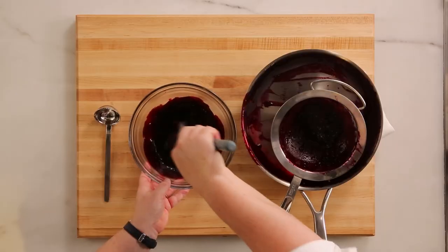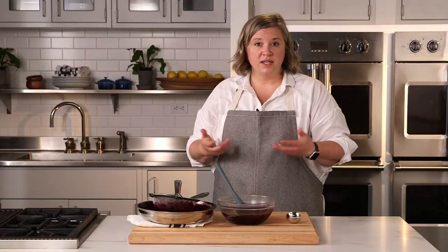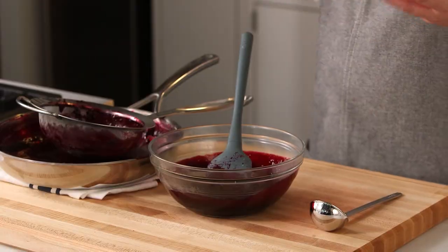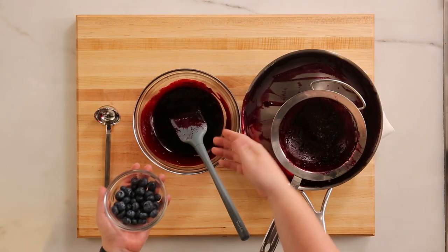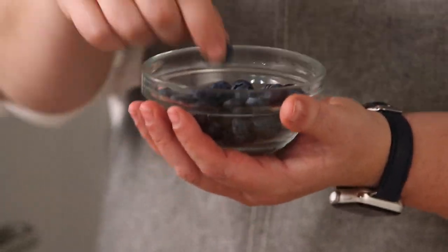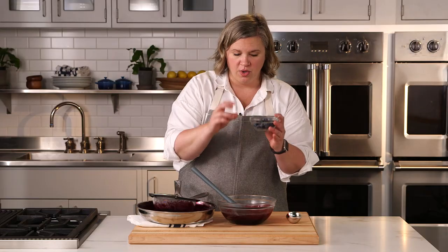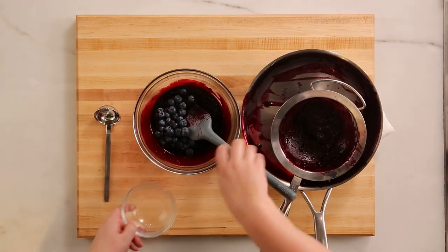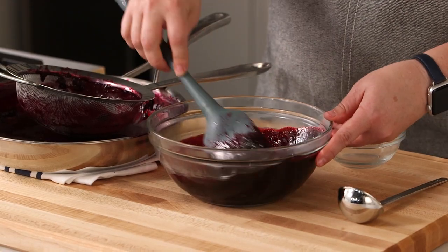Now you could serve it like this — it's nice and smooth, really elegant looking. If you want to add some texture, I would suggest folding through some fresh berries. This way you get a nice contrast of texture between the smooth sauce and the fresh berries that will burst in your mouth when you bite into them. So I'm going to fold through some fresh blueberries — this is optional, totally up to you. I like the contrast in texture.